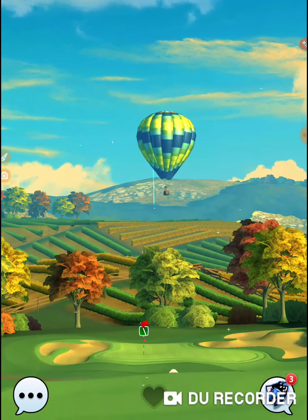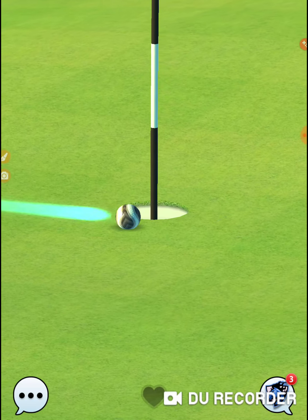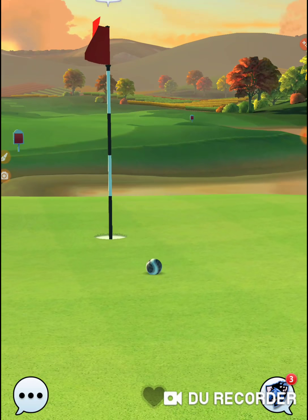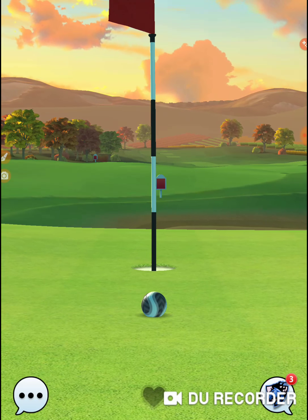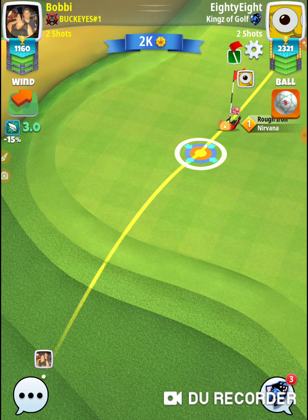I hit it great to the right — oh! And it went great to the right. That's two times in a row. Both times on this hole I hit it exactly the same way, and it was literally... that was an albatross right there. All I had to do is hit it perfect.